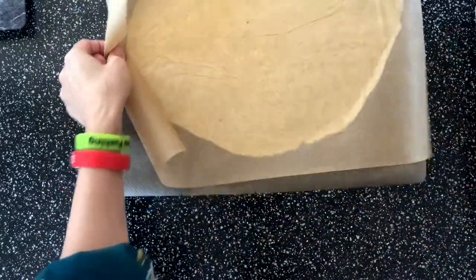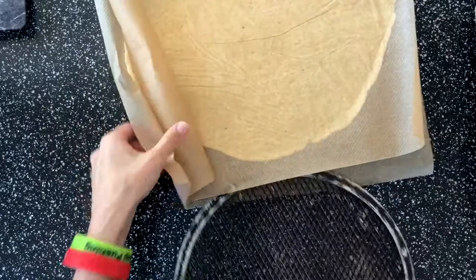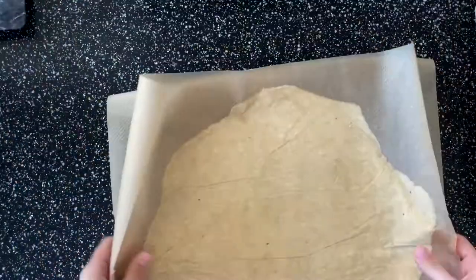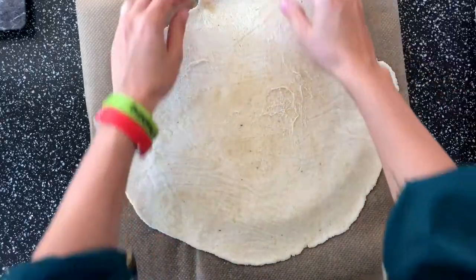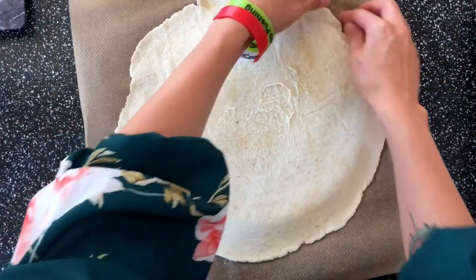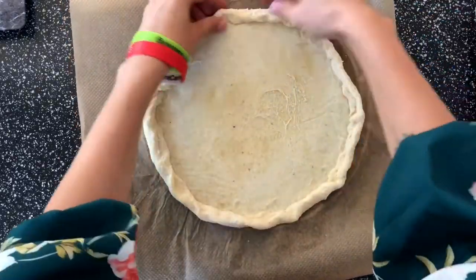Now I will take the pizza form and place my dough on it. You can take away the top part and then make the sides a bit thicker if you want. You can even put extra cheese into the sides.